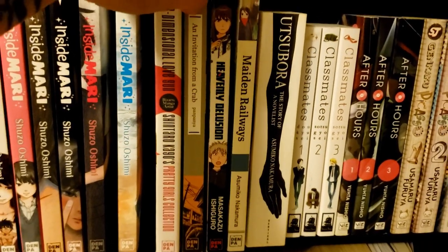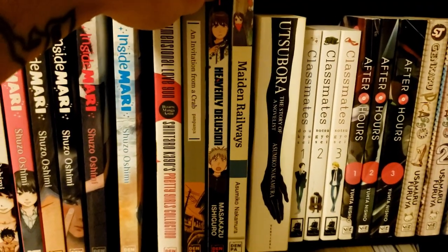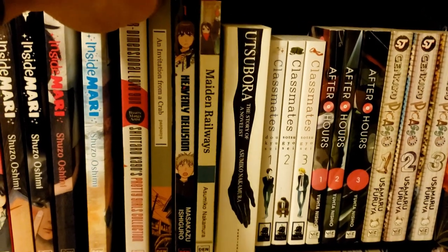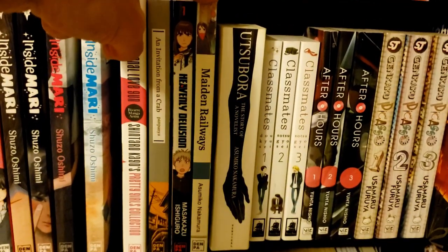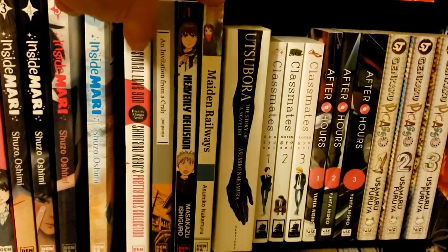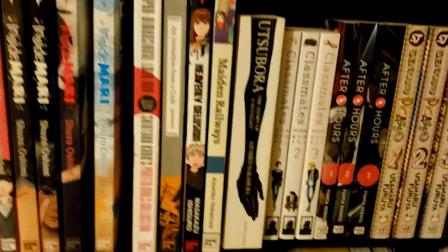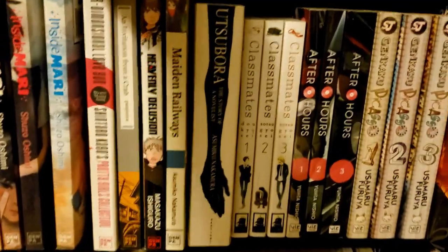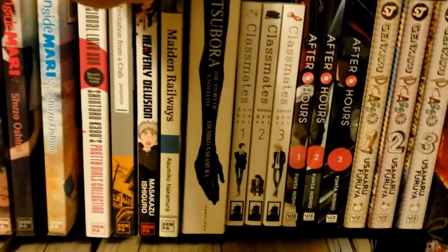Then we have Maiden Railways by Asumiko Nakamura — a bunch of connected one-shots revolving around a train station. It's pretty sweet. There is a continuation following one of the couples, but they don't seem to have plans to publish it. I actually asked them about it and they said Maiden Railways was one of their first licenses, so they didn't really think past that.